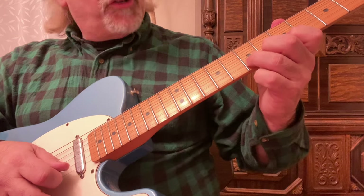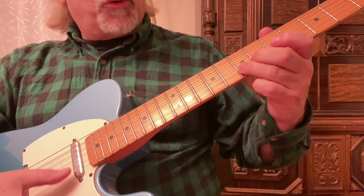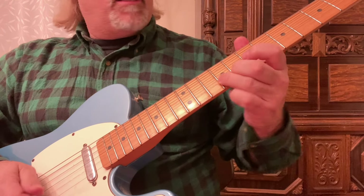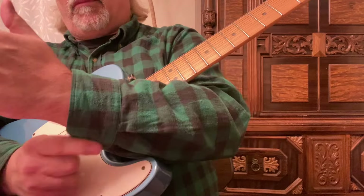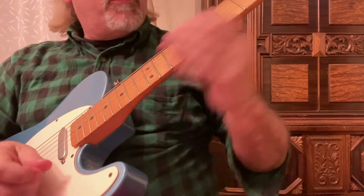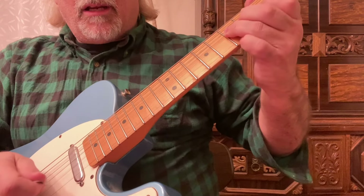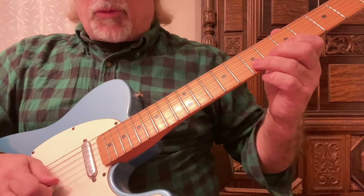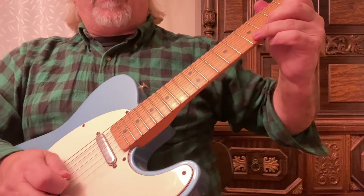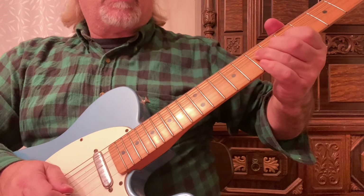So this is what you want to do. I'm on the second string, seventh fret. I want that seventh fret to sound like the ninth fret — a whole step away. When I'm going up, I'm moving my entire forearm — I'm not just moving my hand. See how my forearm is moving? I'm keeping my wrist still and moving my forearm, keeping my fingers still as well. I can do it with my second finger or my third finger. Come at it from this approach, angle your fingers that way, and when you bend, keep the fingers as stiff as possible.